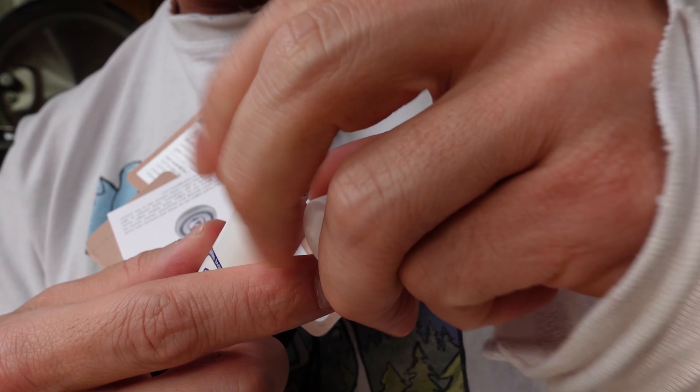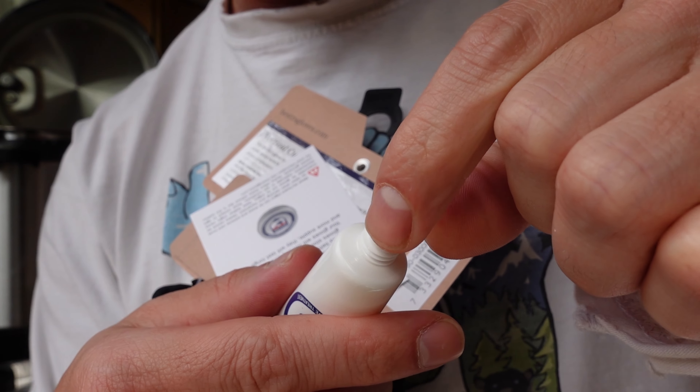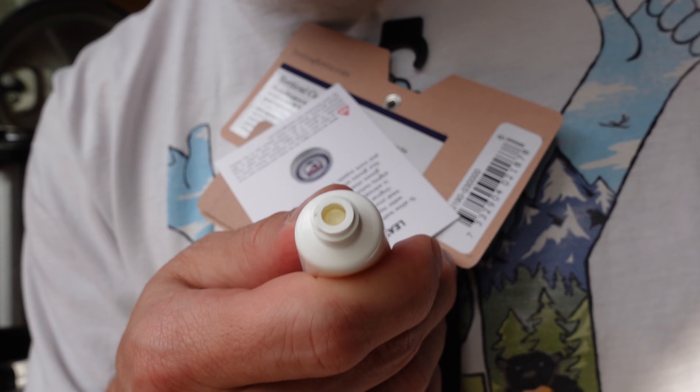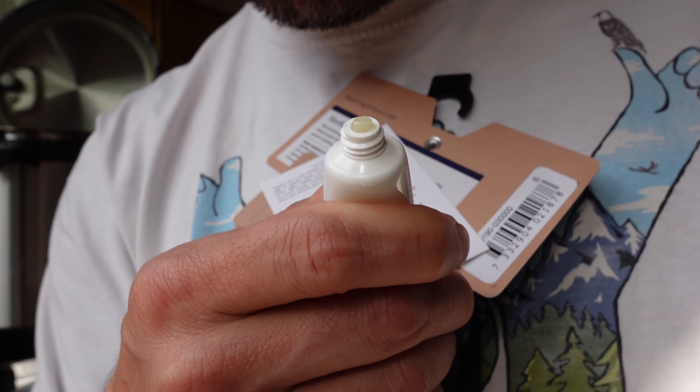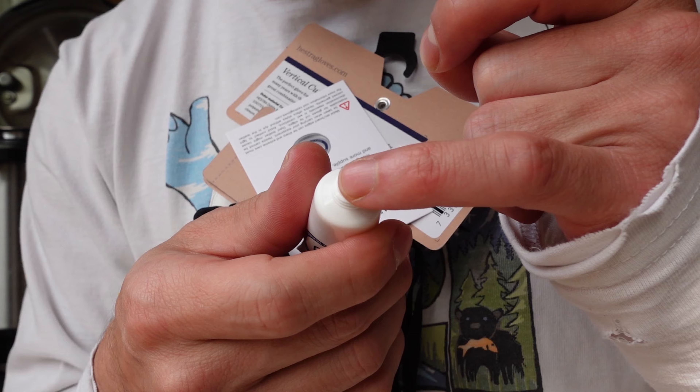Basically, it looks like Vaseline most of the time. I'll open it up really quick and see. Yep. So as you can see, squirt a little bit out — kind of what you'd expect it to look like.